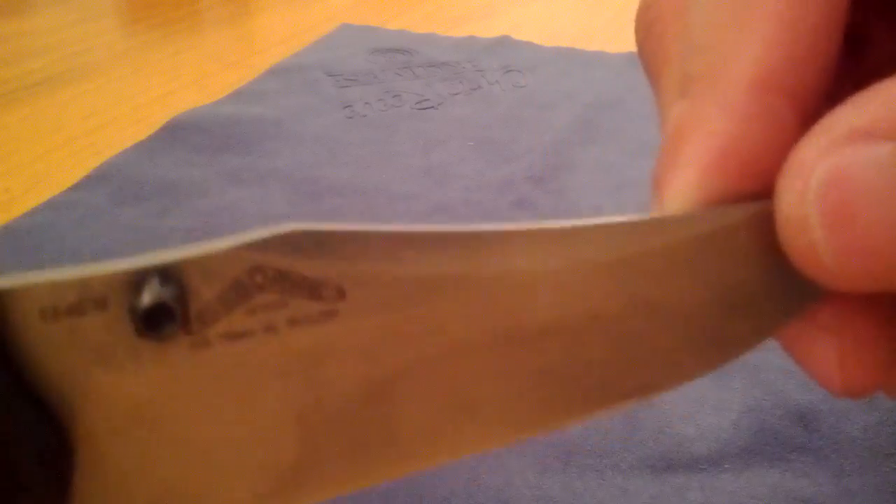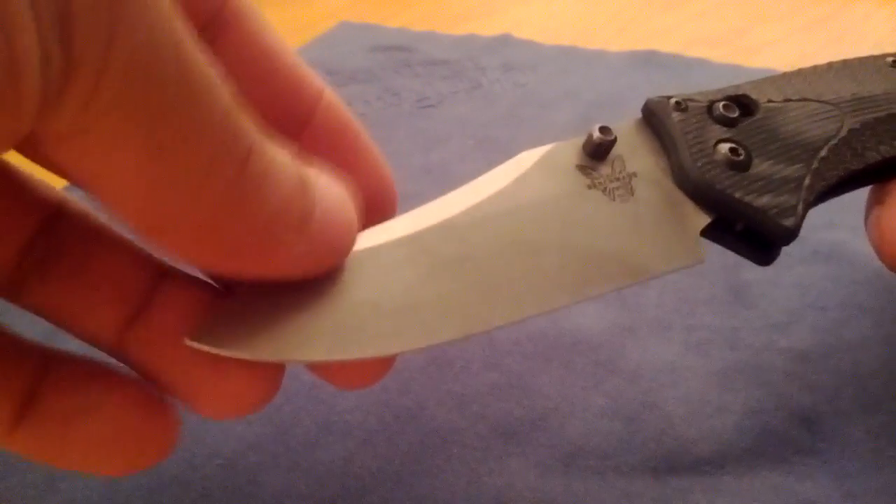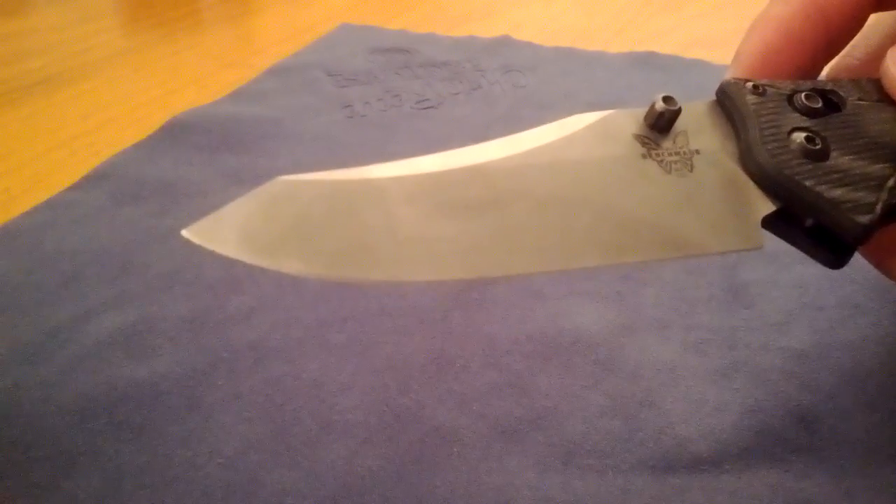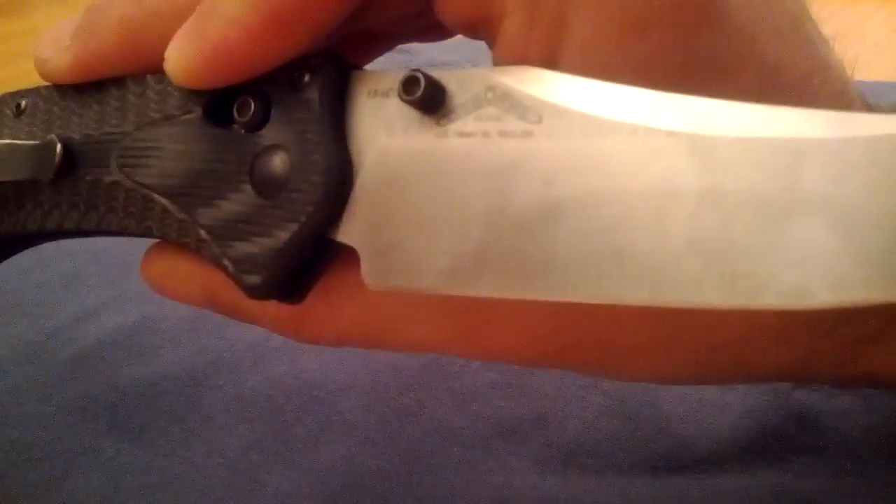This is a flat ground blade, starting right below the Osborne symbol. This should be a real great slicer — should be fairly thin behind the blade. Look how thin that is behind the cutting edge; this should be a great slicer. Just looking forward to it. After I use it a little bit, this might actually get sent out to Randy at Solo Knife Reviews for his stone washing and etching. So Randy, if you're watching this video, expect an email from me.